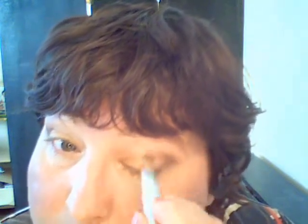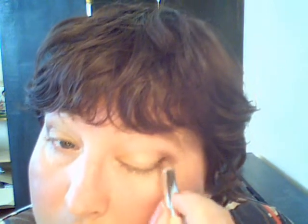Now you just take what you've got there on colour and pan out upwards and inwards — upwards and inwards. You don't need any more eyeshadow. Upwards and inwards, so that's for the colour touch.